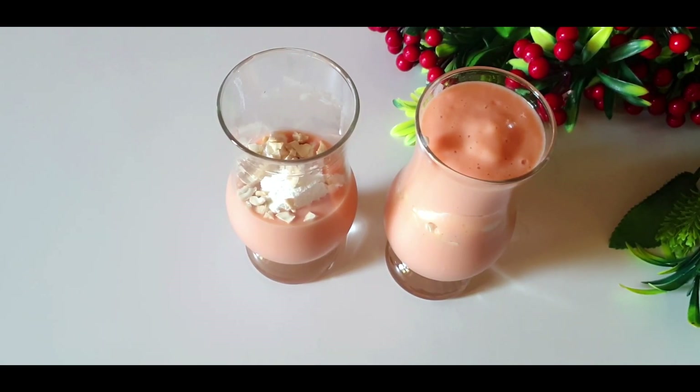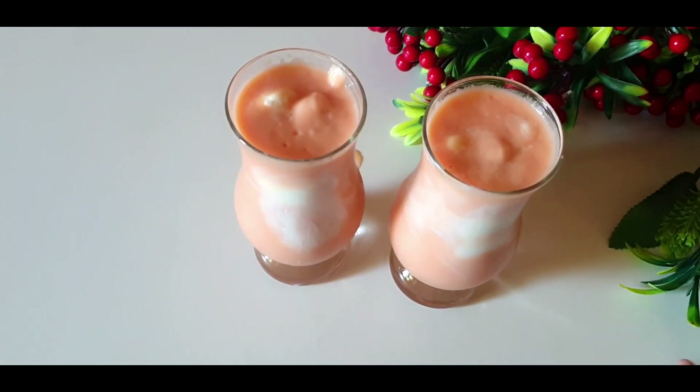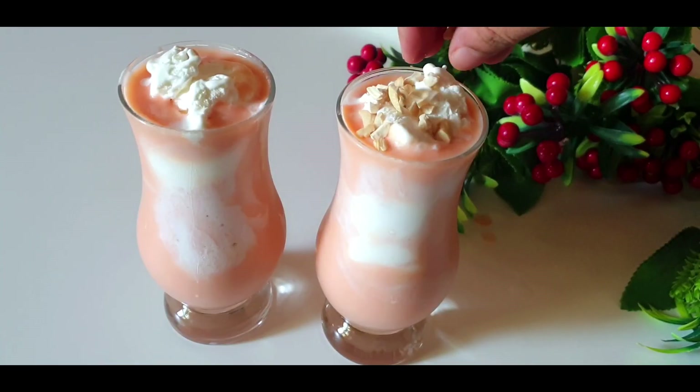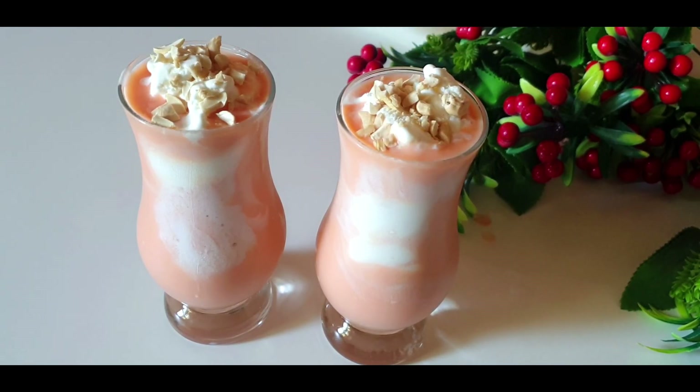If you have a taste of ice cream, you can taste the same taste. We will taste the ice cream. If you taste the variety, you will taste the same taste. Try the milk.